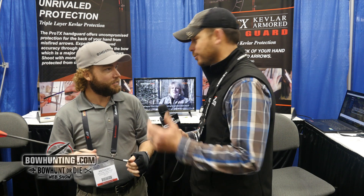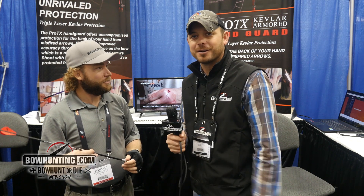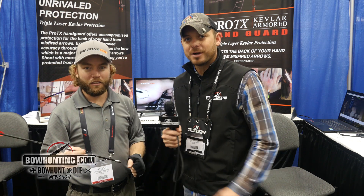Pretty self-explanatory product, and also a necessary one, because we've all seen the shots on Facebook and everything else of the arrows poking through the hand. So a pretty cool product here at the ATA show. If you want to check out the new gloves, you can check them out at Shooting Edge.